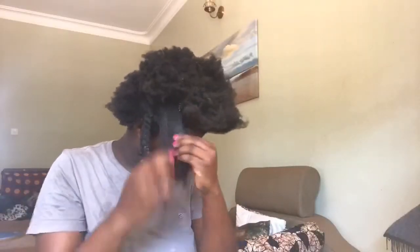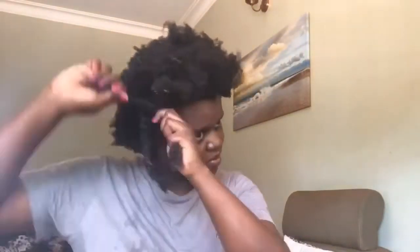I end up with this disgusting hair ball. Adding some more water, I detangle a bit more, then using a wide tooth comb I comb through the section, and when I'm done I twist it up.